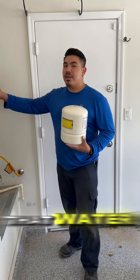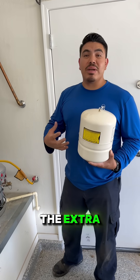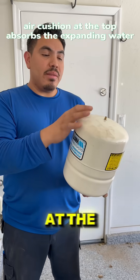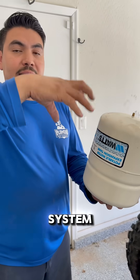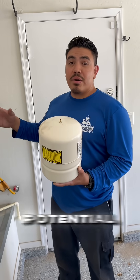When your water heater heats up, that water expands, but plumbing systems are closed — the extra volume has nowhere to go. That's where this tank comes in. The air cushion at the top absorbs the expanding water, helping relieve pressure in the system. It protects your pipes, fixtures, and water heater from stress and potential damage.